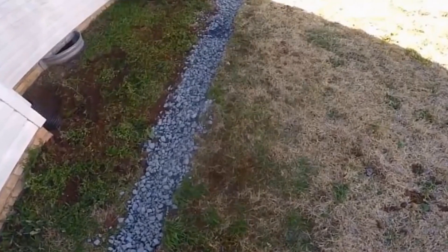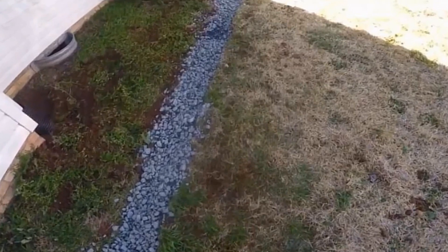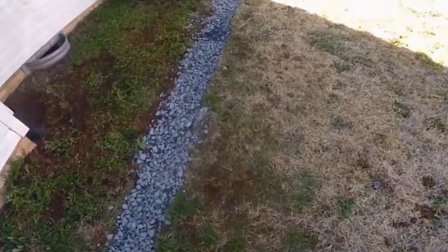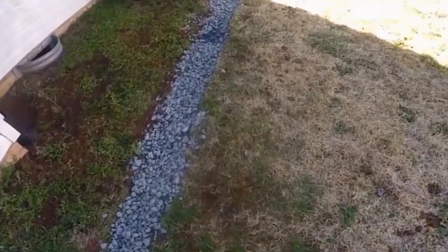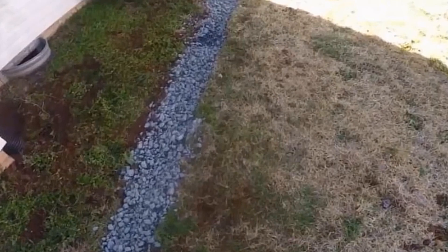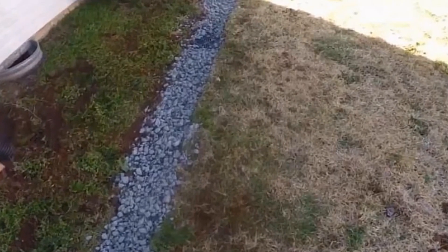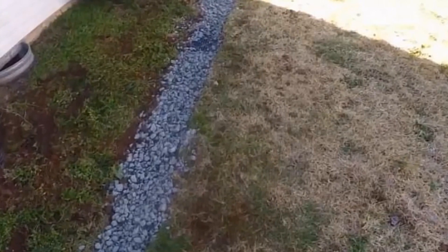A couple quick notes about trench drains. Trench drains are used to pick up surface water as it comes down a slope. So in other words, if you have negative grade coming to your house, a trench drain could be your answer. Normally, we do not wrap the gravel with a fabric because what will happen is that debris will drop through the gravel and clog up that fabric. So we just want water to drop directly down into our system.